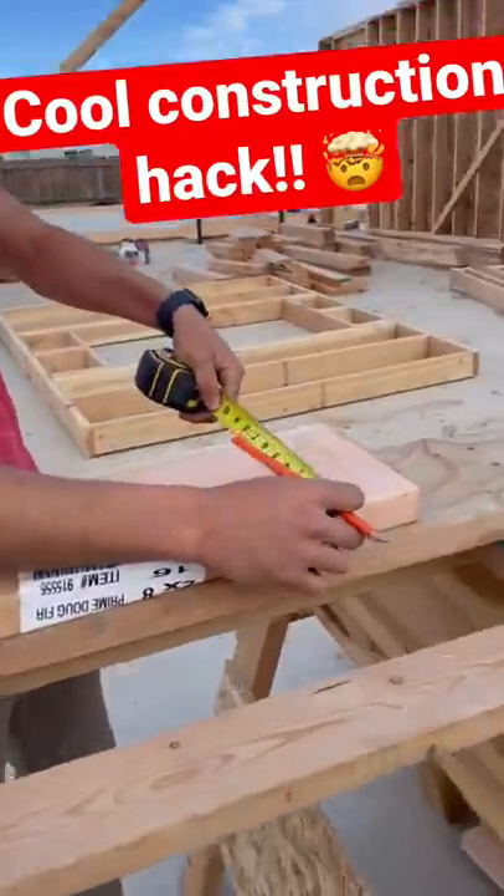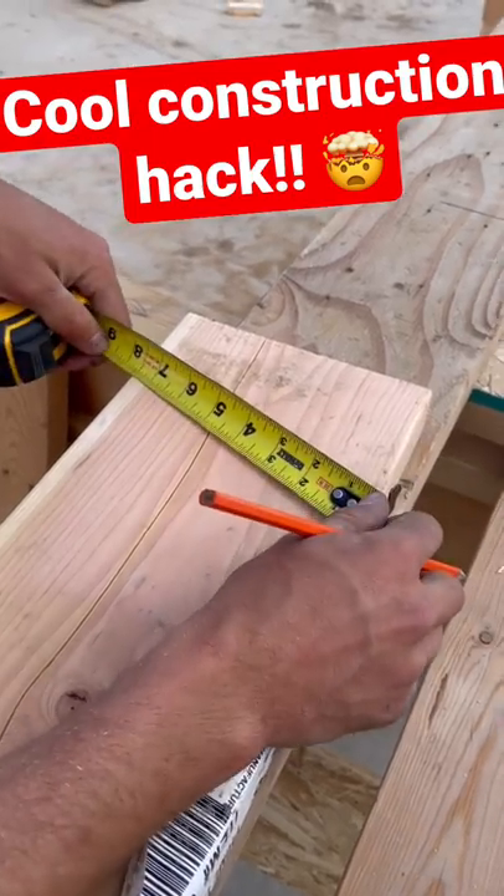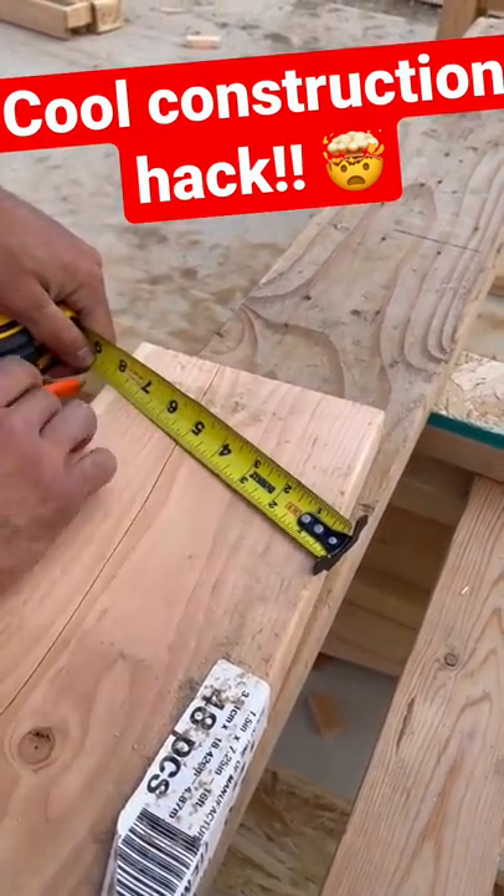Quick tip for finding the center of a board. We've got seven and a quarter — who wants to do the math on that? Take your tape and rotate it till it lines up on the edge of a number you can split.